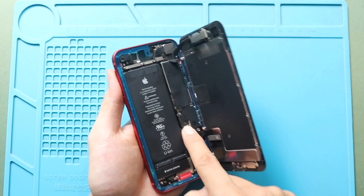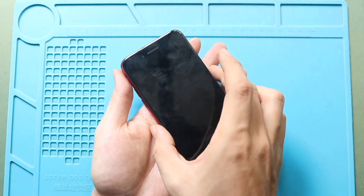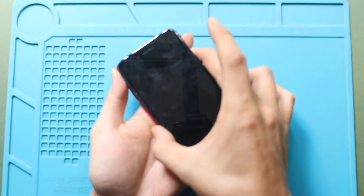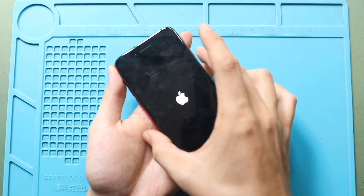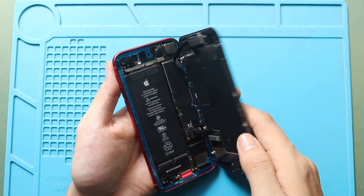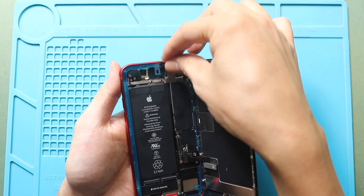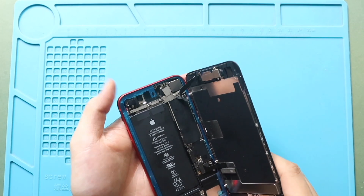Next, turn on the device for testing. Then secure the earpiece shield by adding three screws and the battery shield by adding four screws.